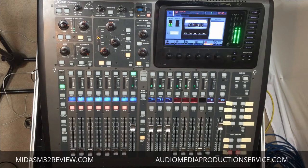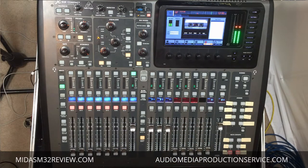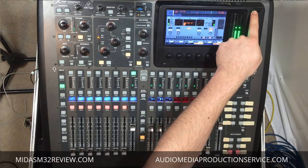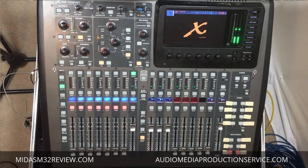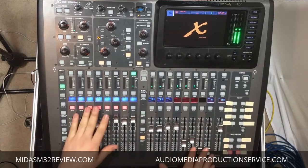This will be a really short video because it's very, very easy. What you do to lock the console is simply hold down the home button for about 5 seconds next to the screen. Just hold down the home button and then the console is locked, so now anybody can come over and touch any of the buttons and mess up your mix.